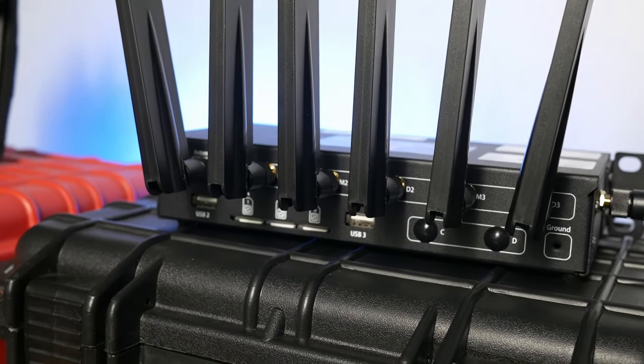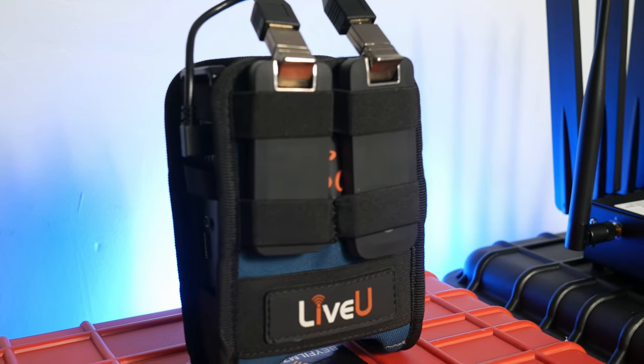Both these devices offer the ability to bind multiple cellular data sources together. Starting with the Live View Solo, the package I have comes with AT&T and Verizon SIM cards inside each of the dongles. Binding takes these two and combines them into one strong internet connection, giving you a more stable, secure connection with redundancy if one drops off or has a bad signal. You can also add a Wi-Fi signal and a landline to bind all four together for even more redundancy and bandwidth.